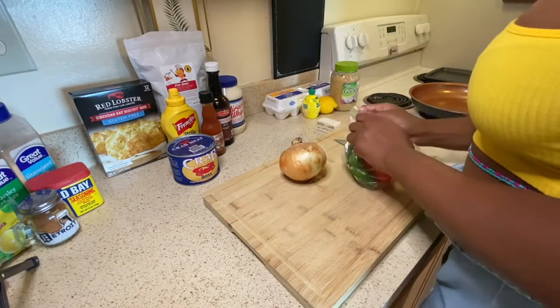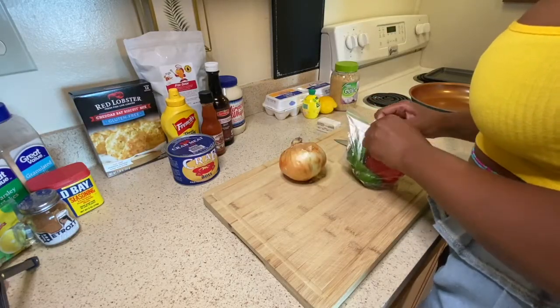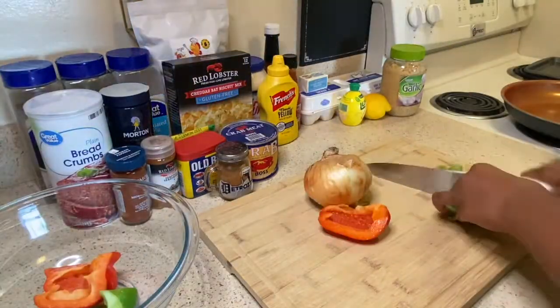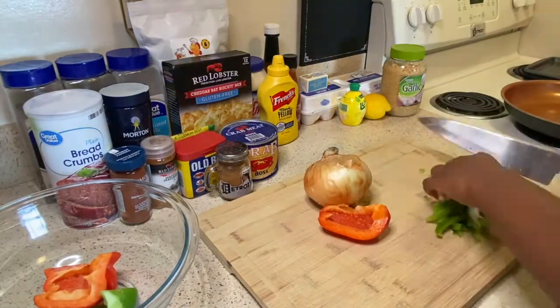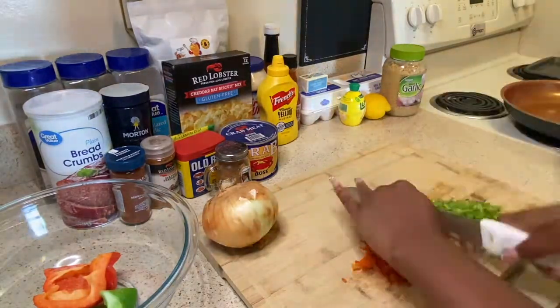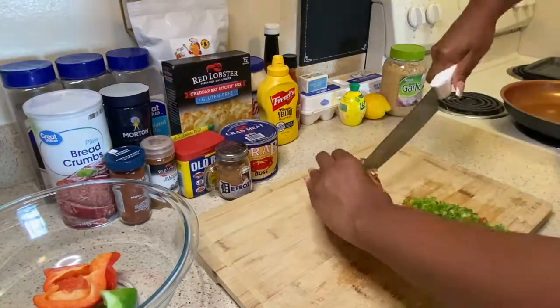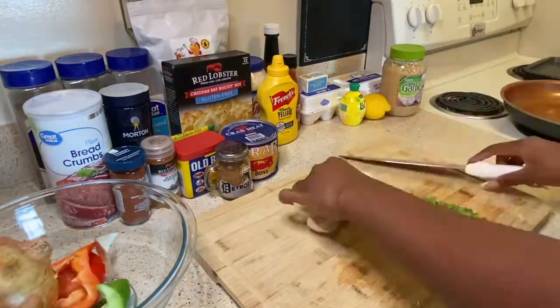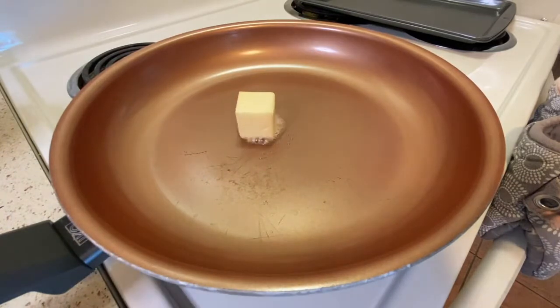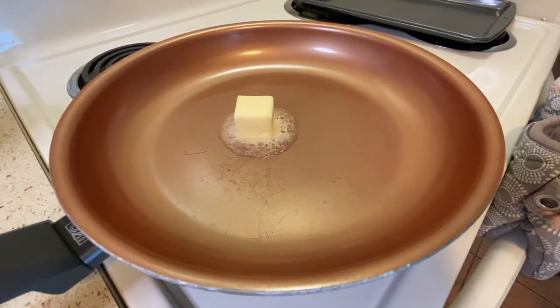I'm gonna start off my recipe by chopping up some veggies. I have a red and a green bell pepper — I'm only gonna use half of both — and then I have a sweet onion, which I'm only gonna use one fourth of. You can also use red onions; they go really well with this recipe. I chose sweet because I'm gonna have some spicy components and I think they'll balance well. Then I'll throw in some butter and let it melt down.